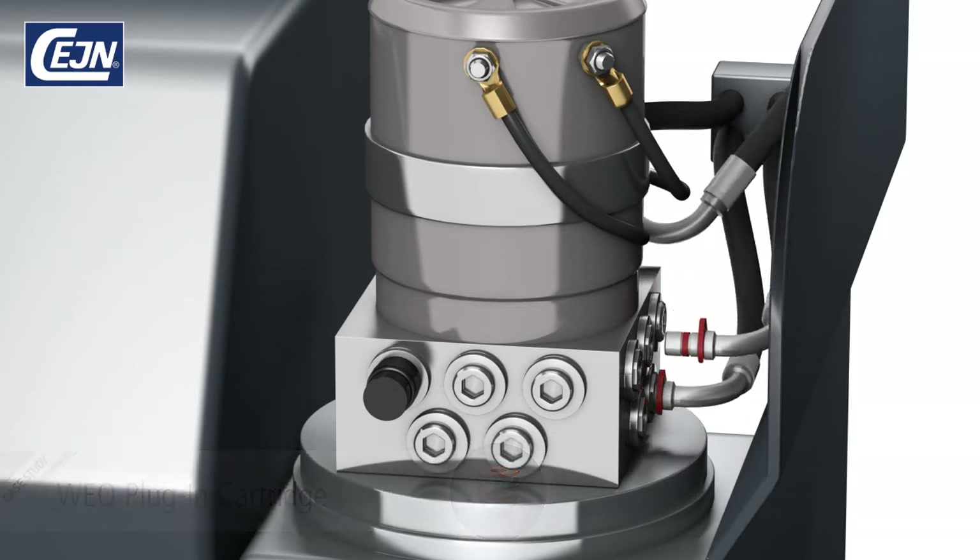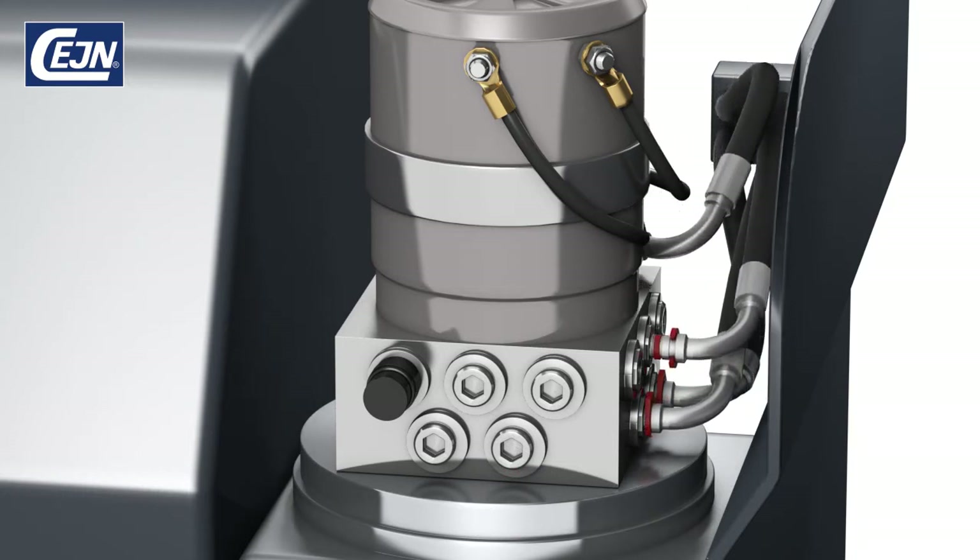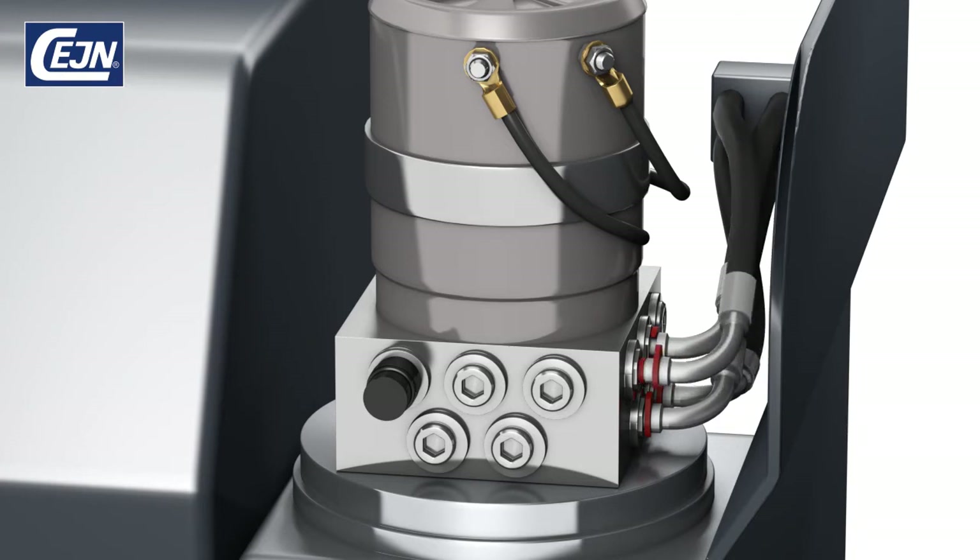This means less material required and reduced costs. Again, since our fittings simply plug in, you don't have to worry about hand-tool clearance.